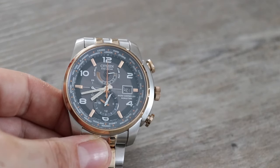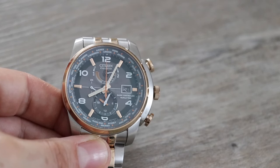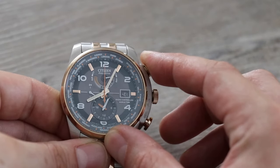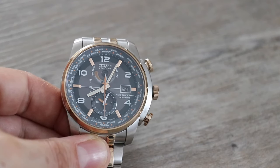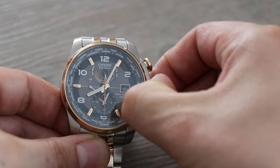Crown is still out in the first position. Next thing I do is hold down the top push button for three seconds — one, two, three — let go. The second hand goes to six o'clock indicating I can now change the time by pulling the crown out to the furthest position, one more click.